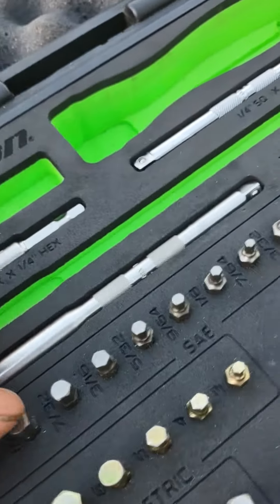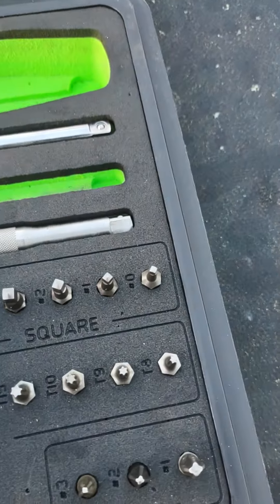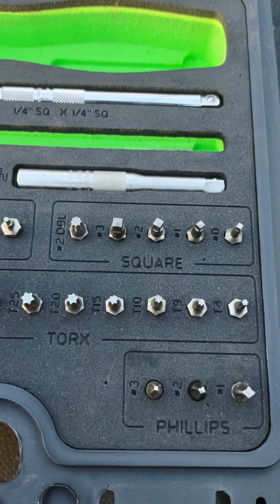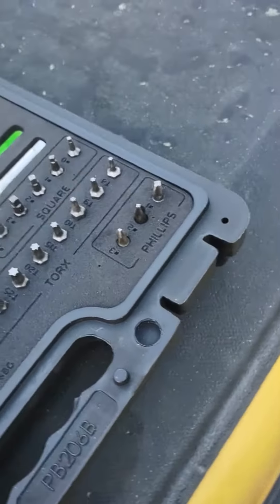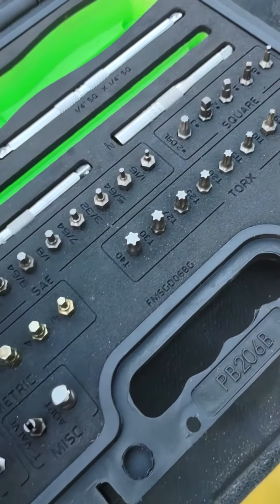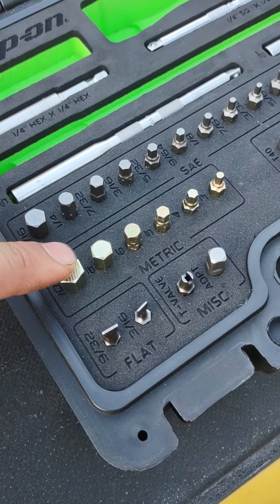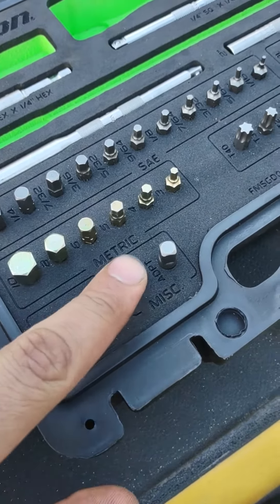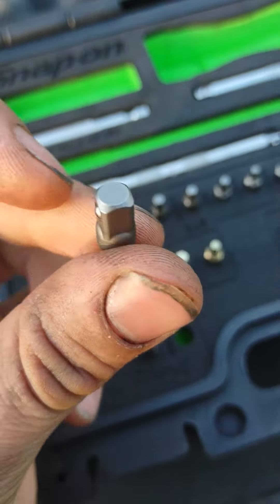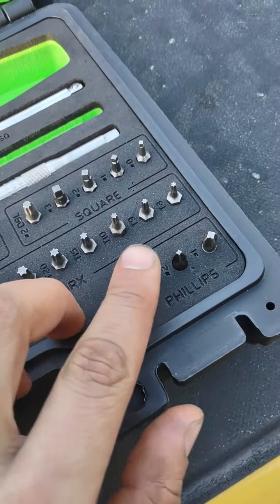You get a pretty good assortment of bits. SAE hexes from five-sixteenths all the way down to a sixteenth. You get squares zero through three and a double square number two. Double torx from T8 all the way up to T40. Metric allens from three to ten. Two flat heads. A T-valve quarter-inch adapter that turns it into a quarter-inch ratcheting screwdriver — pretty nice.